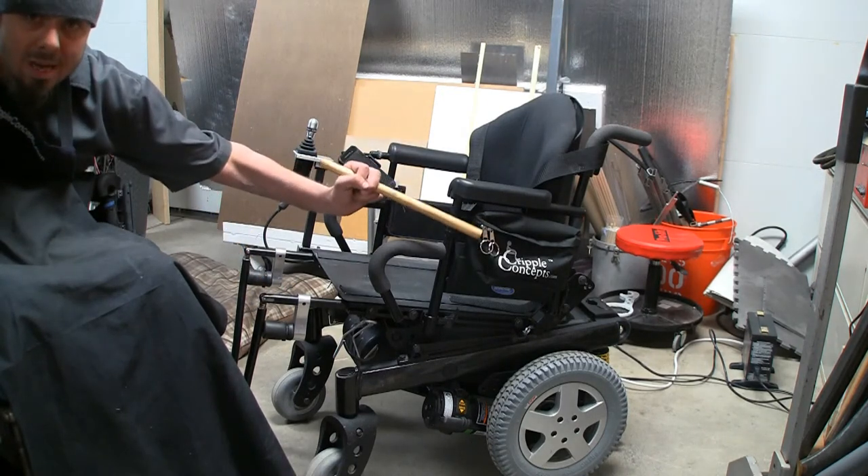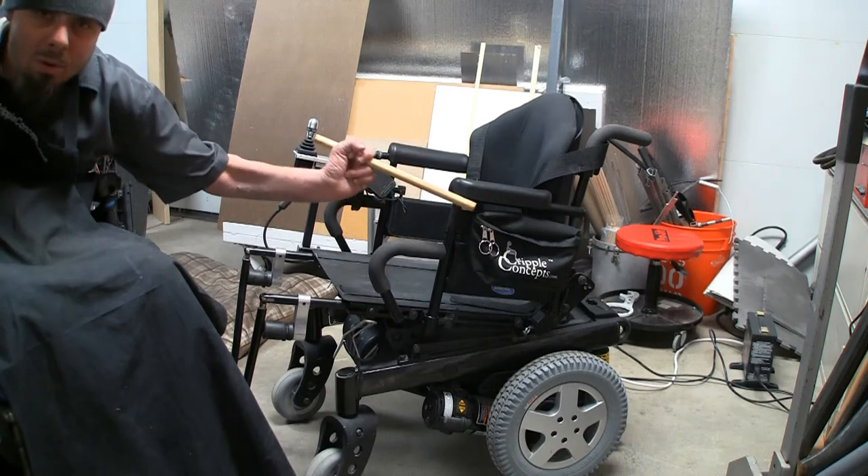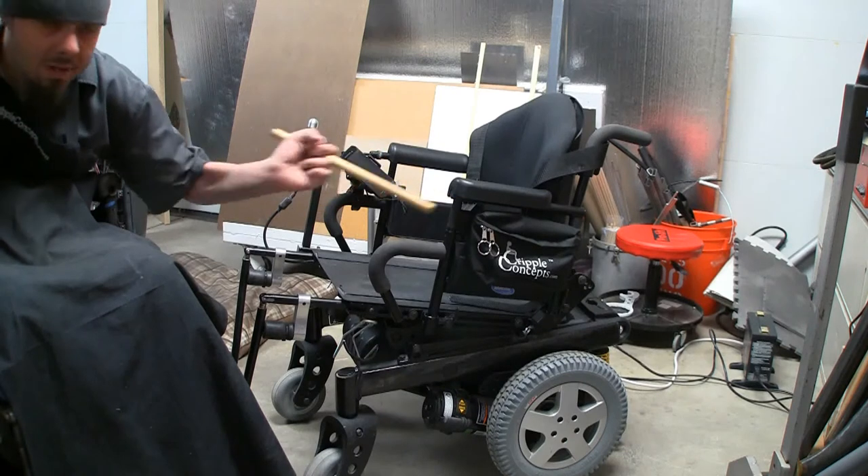I added my Cripple Concepts side bag. I have a few more of them available on the website, and then I probably won't be ordering more because they didn't sell real well, but I love these things.